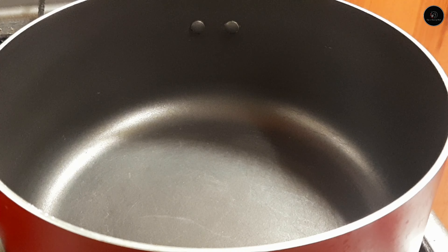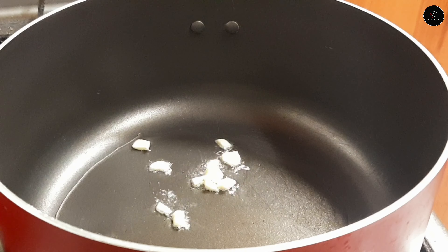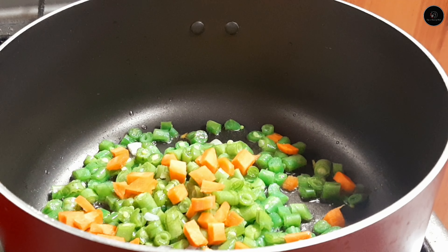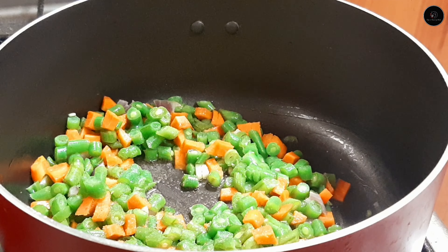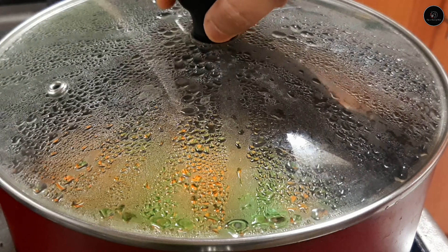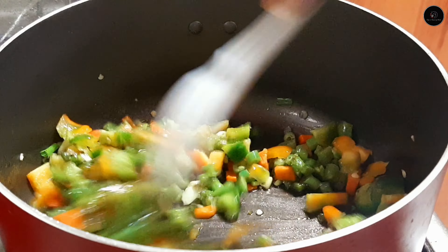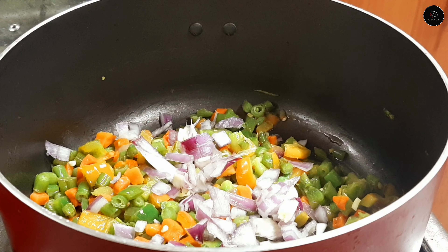I will use a sauce pan on a low to medium flame. Fry with a little vegetable oil. I am going to cook the beans and carrots, and then cook the chicken.